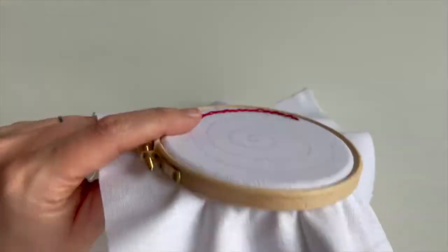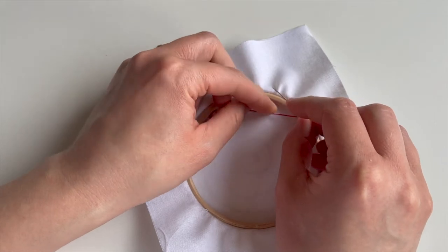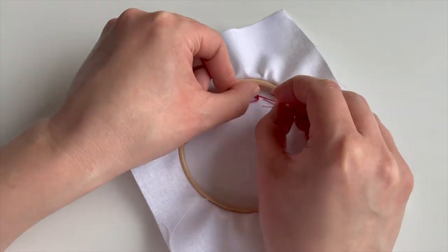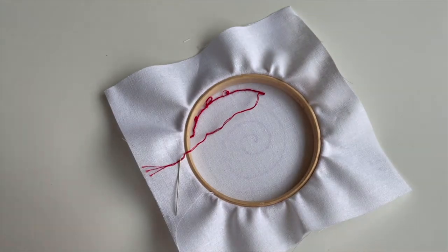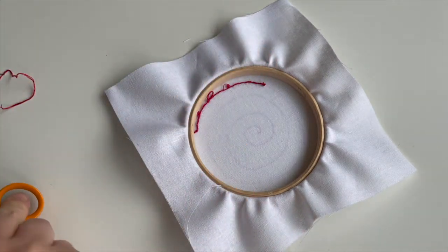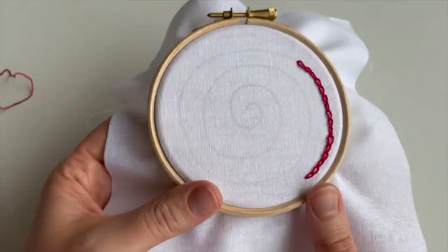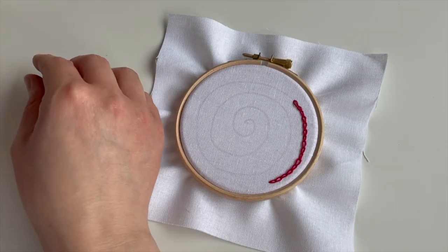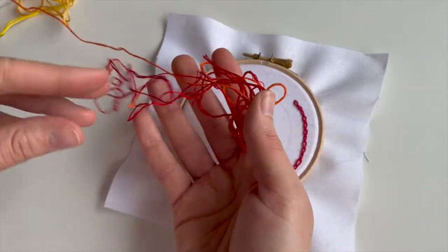When you get to the end, just pop a little tie stitch in — that's just a small stitch that goes over the end of that loop. The back is a bit messy, proof that I need more practice with chain stitch — but it doesn't matter, no one's going to see the back. Tie off and don't leave yourself too short at the back because if you do it's really hard to tie off. I'll do a separate video about that at some point soon.